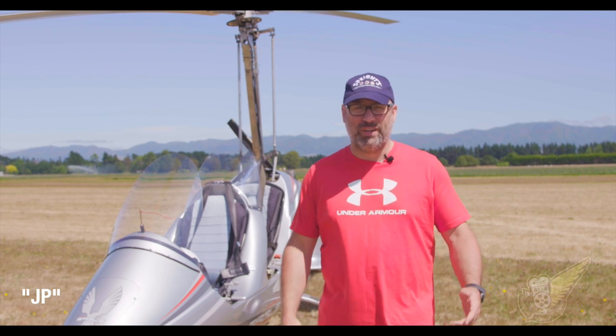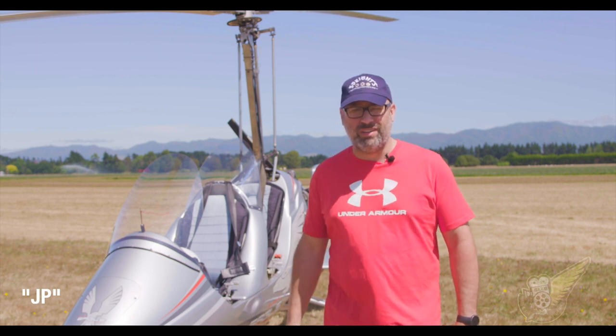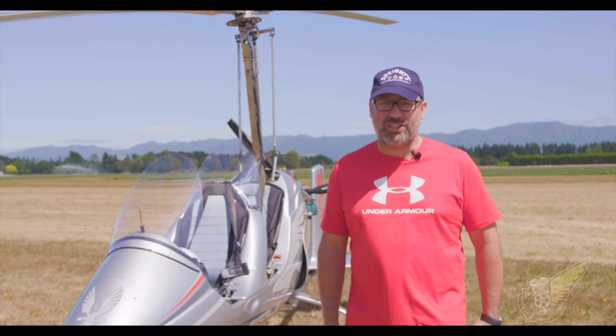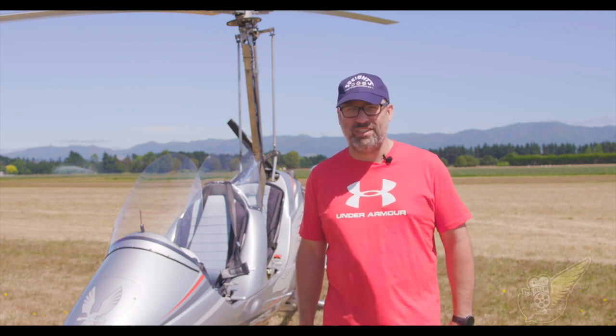Hi, I'm JP. I'm a recent member of the Autogyro Club here in New Zealand, flying the MT-03, a German Autogyro. Just recently completed my license after four months. Flying gyro is a lot of fun. It's an affordable way to fly, it's a good way to enter aviation, and it's a beautiful way to see New Zealand.